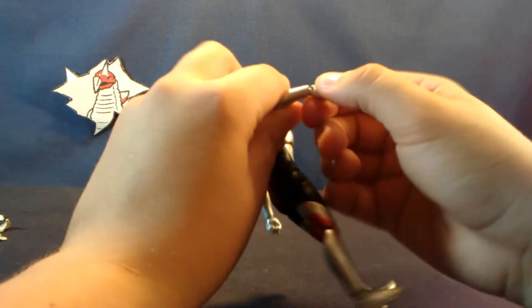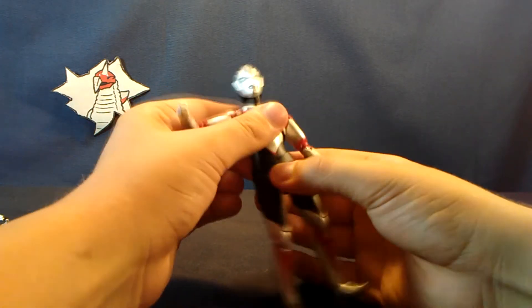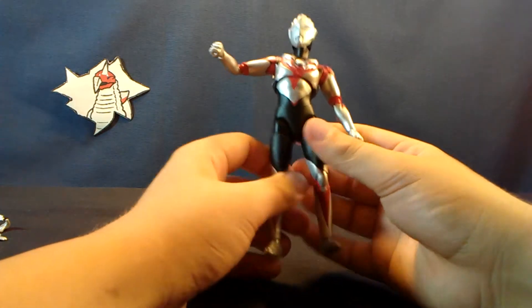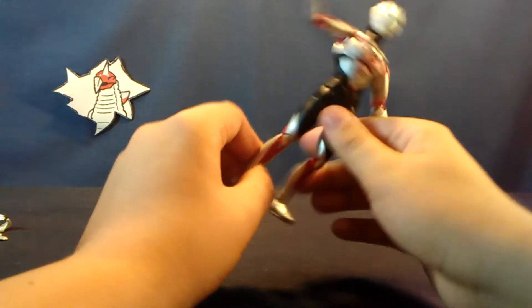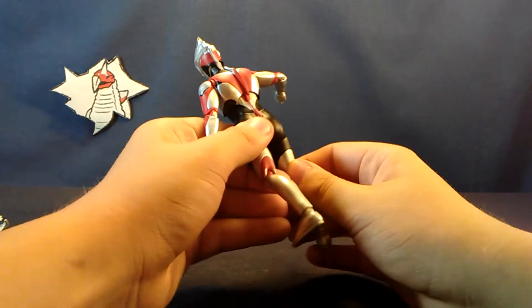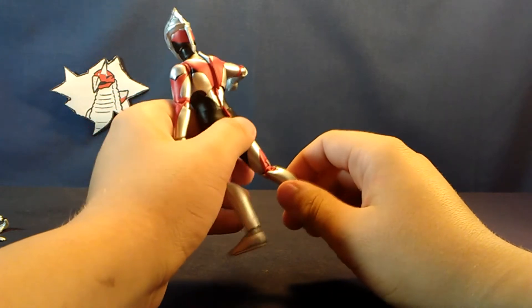Ball hinge wrists, ball jointed torso — the usual. Some nice things about the legs: they spread out very far, unlike Zophie. Something bad about the legs is his juicy rear end prevents the figure from going backwards, so it limits your poseability.